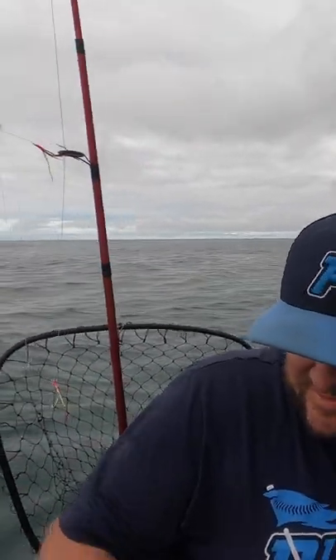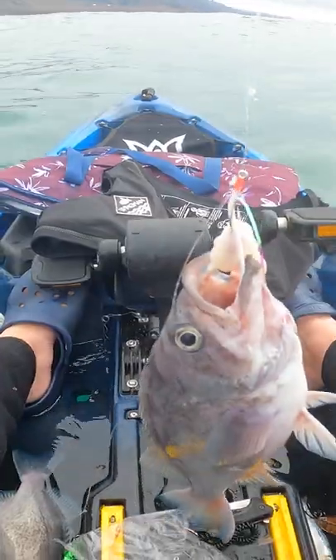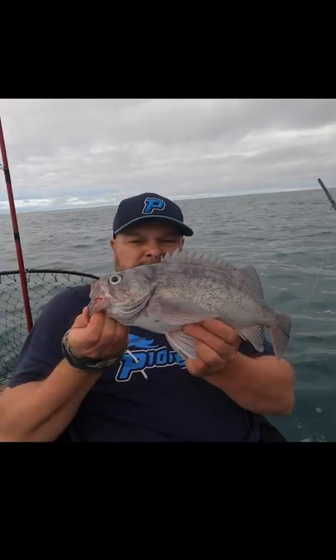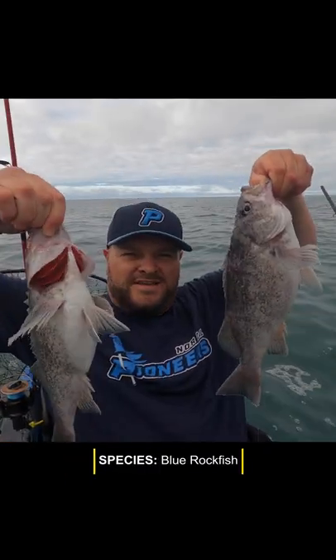I got a huge fish on right here. A lot of head shakes going on here. Okay, look at these fish. Looks like a blue rockfish, I think. Nice frickin' double.